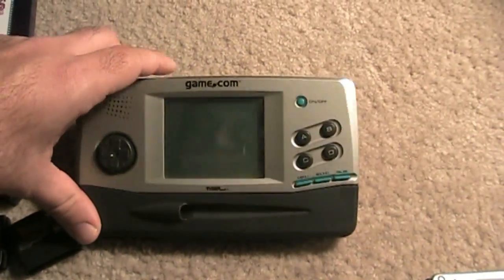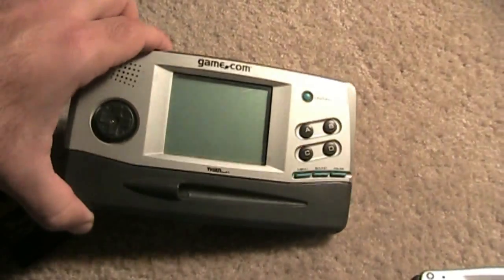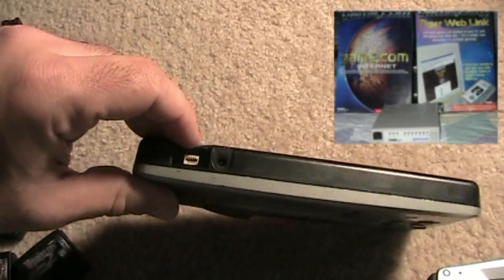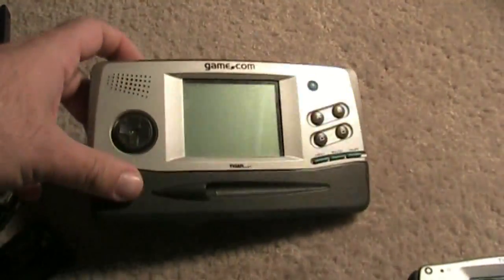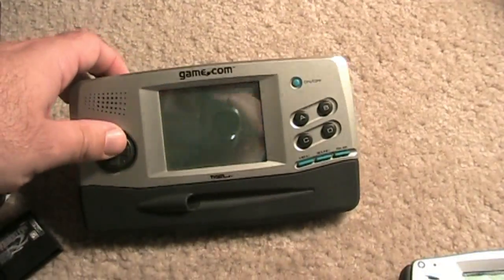A couple cool features about the system: you could actually go online with it, which is really neat. You could do that through this connection right here — there was a separate modem that Tiger sold. It was basically all text, no pictures or anything like that, and you couldn't play the games online, which is lame. But it's kind of one of the first handhelds to have online capability.